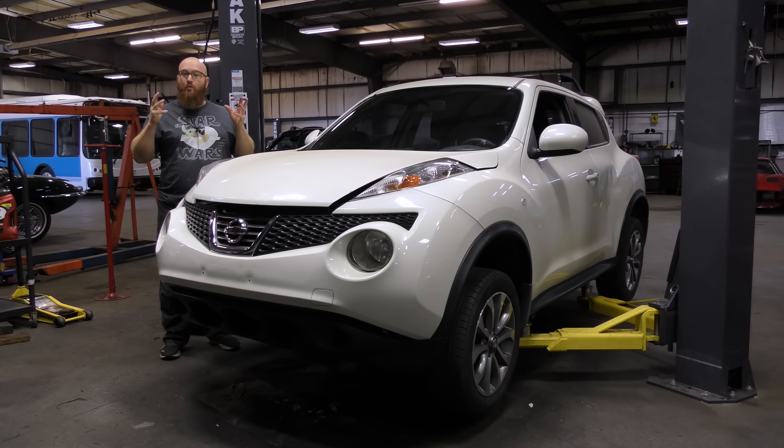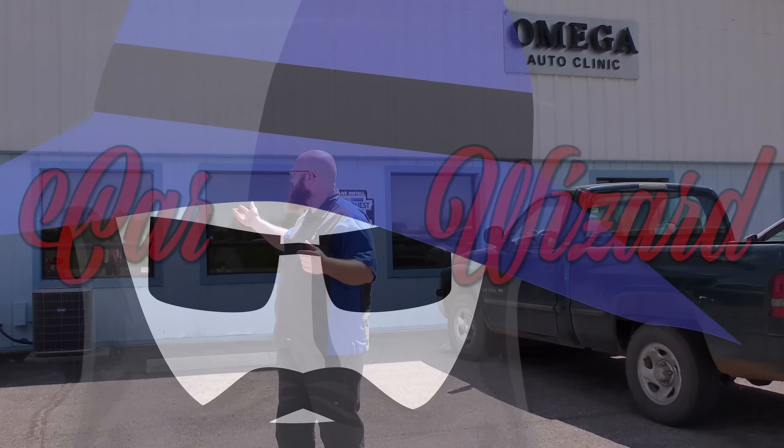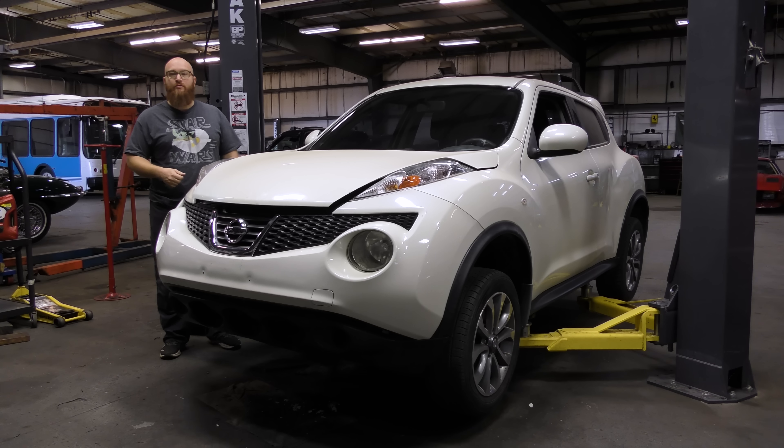Welcome back to The Wizard Shop, and today we have some really good updates on the Nissan Juke. For those of you who haven't been following along, this is a 2012 Nissan Juke that I purchased over six months ago, purposely with a blown engine. The engine was locked up. If you want to know the whole story, go back and watch those videos — search Car Wizard, Nissan Juke. There are like four or five videos you can go see.